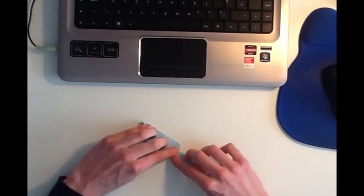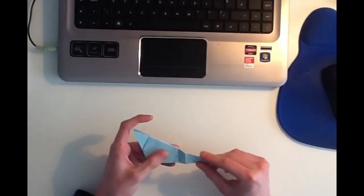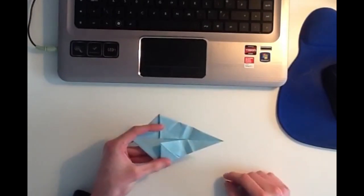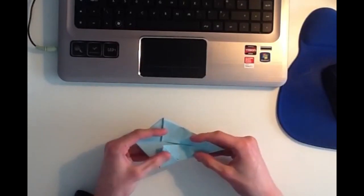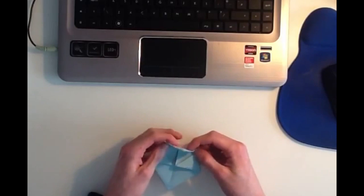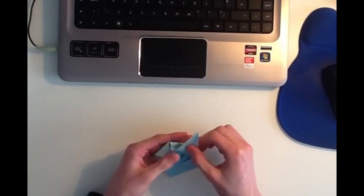So now it should look like that. Now what you want to do is you want to unfold that, and then open the mouse back up again, like this. Now using the two folds you just made, you want to collapse the tail inwards, like this, and then fold the last section out again.